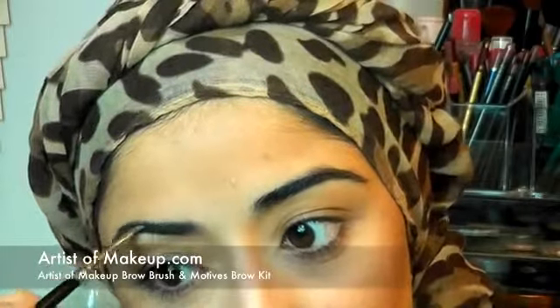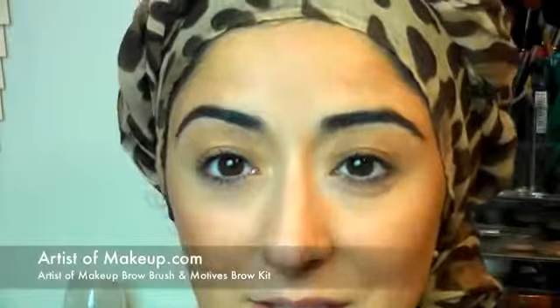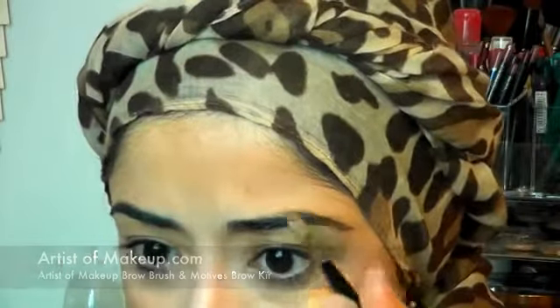At the same time I wish my eyebrows weren't as full because they just take up a lot of focus on my face because they're so dark. But then I can't complain — well, I can complain actually — because it takes me like every 10 days to thread my eyebrows.